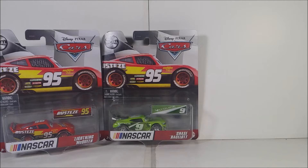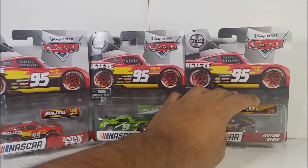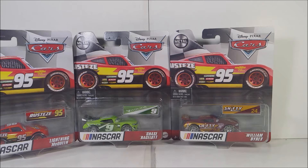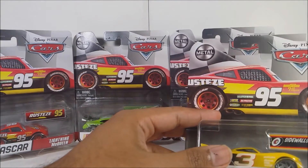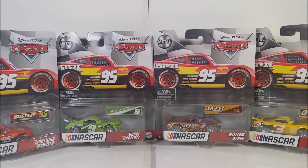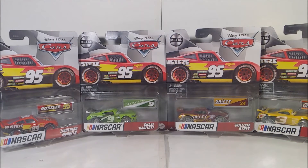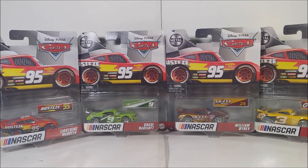I already did a review on Chase on the last video, go check it out. And we have some old sponsorship from Cars 1 coming back — William Buford from Team Shifty Drugs. Shifty Drugs is back! And from Team Shine-Wall Shine, we have Carson Ace Dillon. These names are Easter eggs representing the names of actual NASCAR racers in real life, and I'm happy that Mattel is doing a crossover with NASCAR.